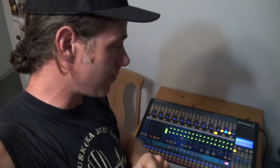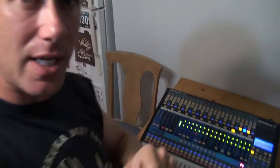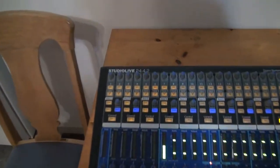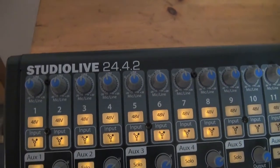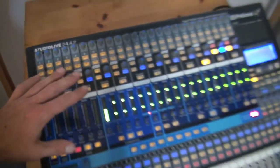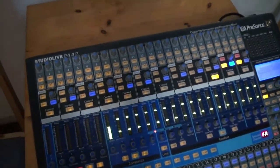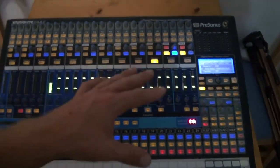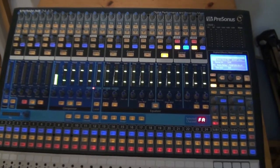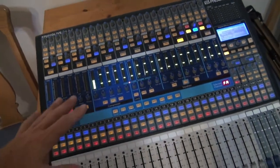Speaking of the Universal Control software — this is the 2442 non-AI version. They did come out with another version of this which was the same exact board but the AI version. With that one, I think it had its own wireless built into the board, so you could communicate with an iPad or a tablet without having it hooked up to a computer.